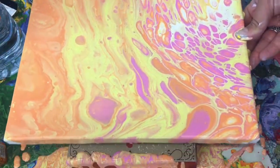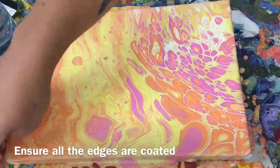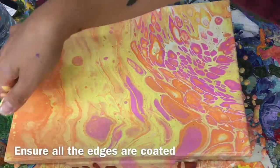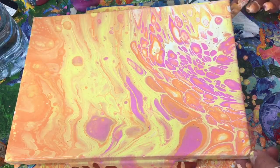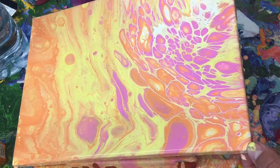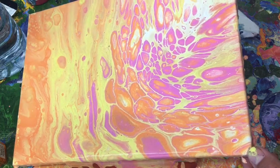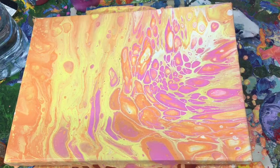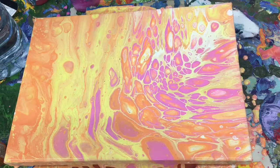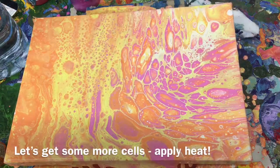This is a good point to note that it's really helpful to wear gloves, especially if you're doing a few pours in a row because you can get really covered — but there's something fun about dirty hands and paint everywhere. I'm covering all my edges. I'm not too fond of this orange bit, so I'm going to tilt the canvas again to bring those pink cells over because they just look so yummy — there's cells within cells, that's pretty cool. Where I just pointed is where I'm going to apply some more heat.